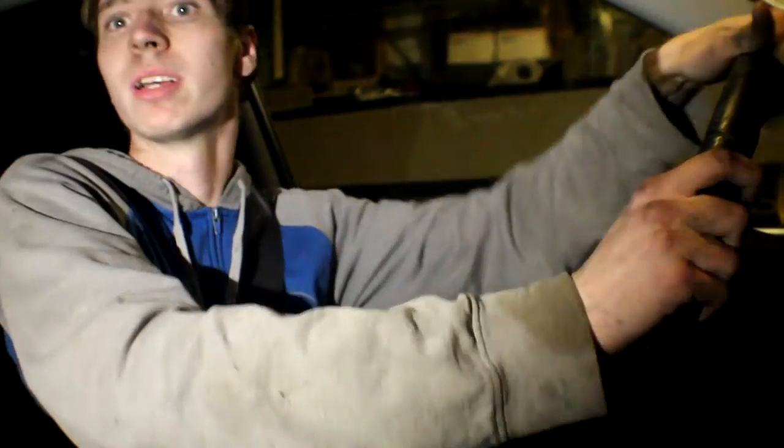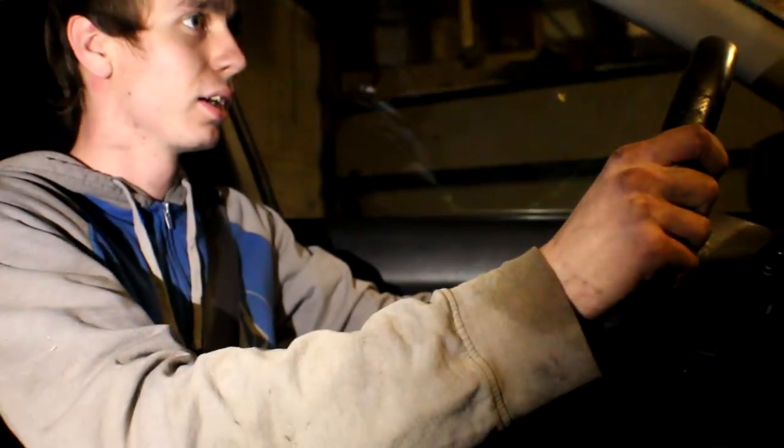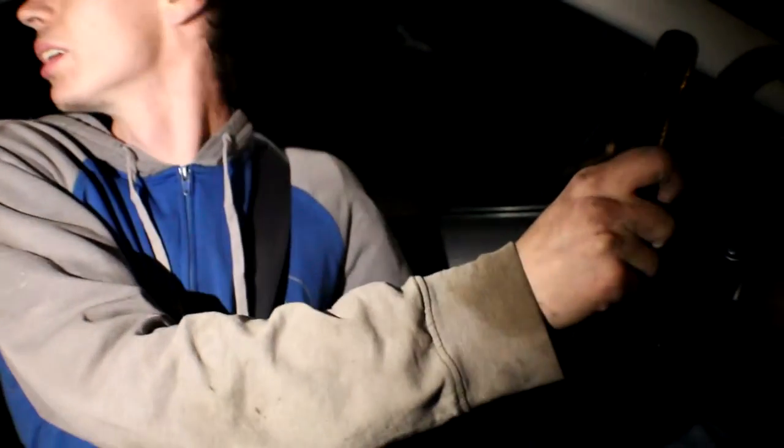First startup with this new exhaust on — it sounds pretty good! We're gonna pull out pretty soon and see how everything is. I am now in my car with the Stage 2 tune uploaded on the Cobb and now we are gonna get going. It's my first time driving it.